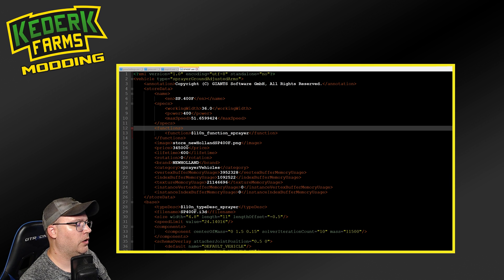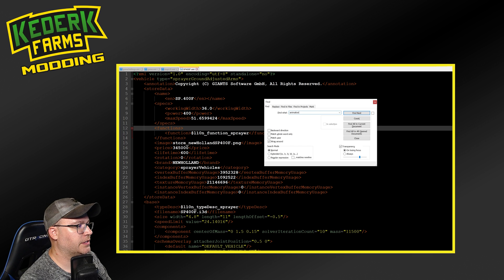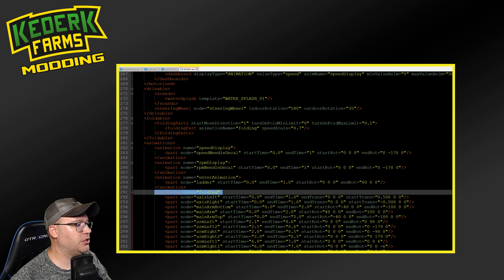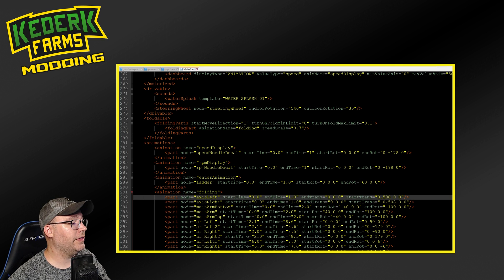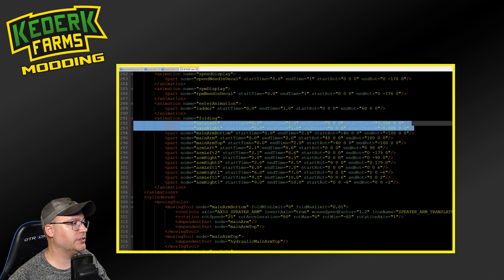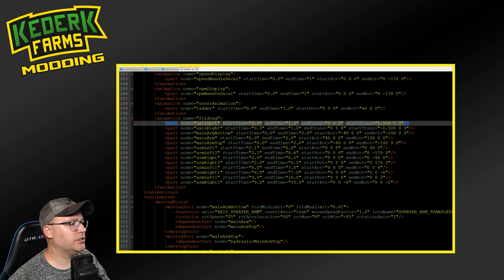With the XML file opened, we're going to look for a section in here called Animations. In the Animations section, we can see that there's this animation for folding. This is what happens when we press X to fold and unfold our sprayer. While this can be pretty intimidating to look at when you're first getting into it, it's really pretty straightforward. Inside of the animation, we have all the different parts that we want to move, and the node identifies which actual part we're going to move. The two lines that we're most interested in for the wheels are going to be the axis left and the axis right nodes.